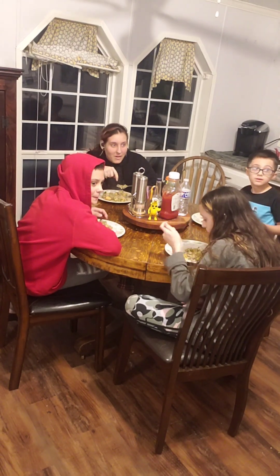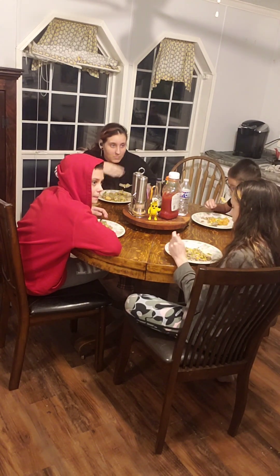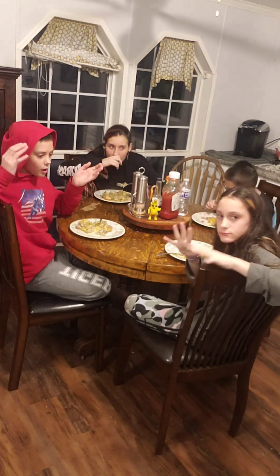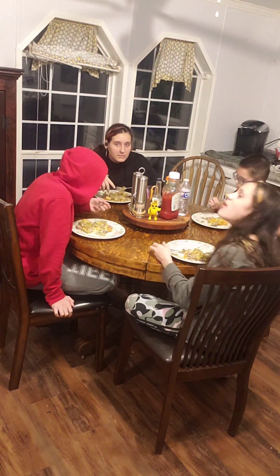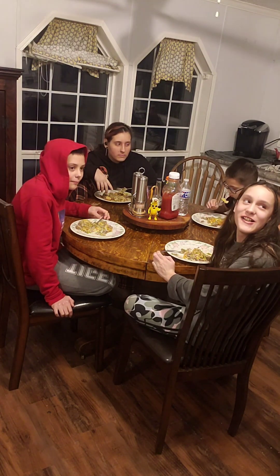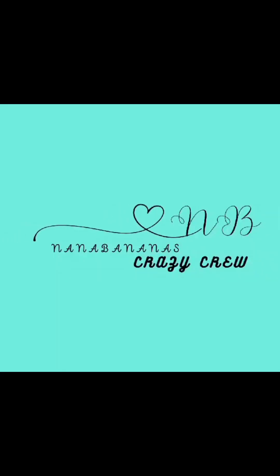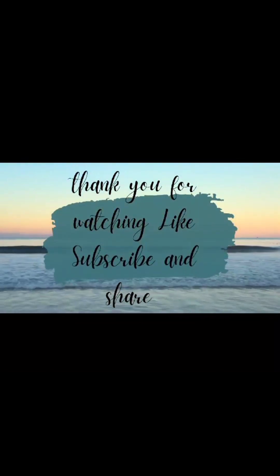Alright, it's all done. We've baked it at 425 for 35 minutes. Now the kids are trying it. It's very hot. What do you guys think? Very good. You've had it before — it's just been a long time. I haven't tried it yet. This is the wrap of this video. Thanks for watching. Bye!